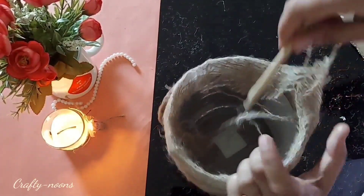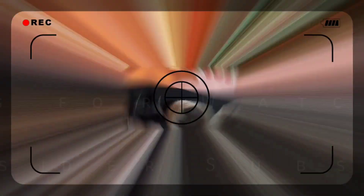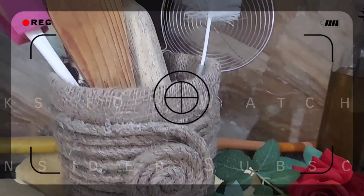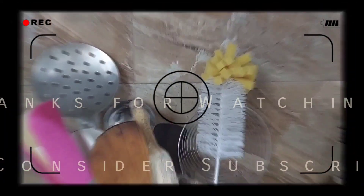Paste the leftover burlap inside the container. If you want, you can paste any fabric or burlap inside the box as well. You can put anything into it — like cutleries, kitchen towels, or napkins.